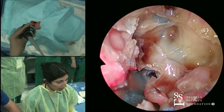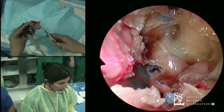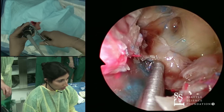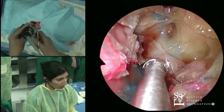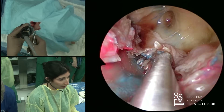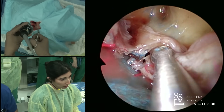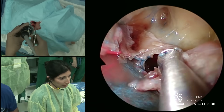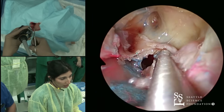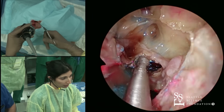Now I'm going to take that straight mushroom punch. Like I said in my talk, usually I use a straight Hoseman punch, but we have a straight mushroom today, so that's what we're going to use. I'm just going to start opening here laterally. I do this in a pretty systematic way where I try and kind of open up to the side, and then as soon as I can see better, I start opening up more superiorly here.